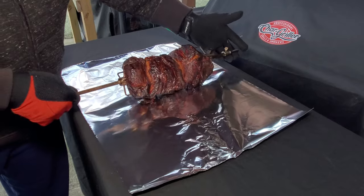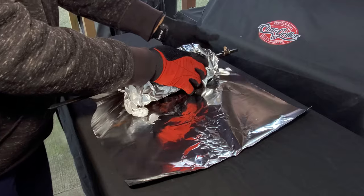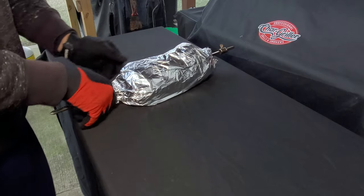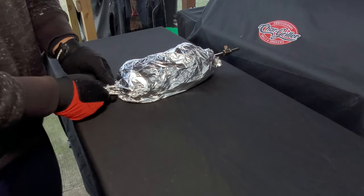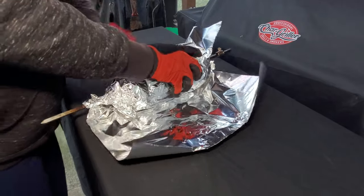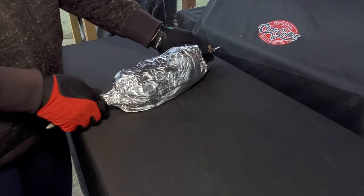Our pork butt has reached 162 degrees. Now I'm going to do like we do any normal pork butt and wrap it — I'm going to wrap it right on the rotisserie and stick it back on. The foil will do two things: it will help to tenderize it, it will help keep the meat together, and it will hold in some of those juices. Let me get a second piece of foil. I'm going to wrap this tight and take this to an internal temperature of about 203 to 207 degrees.